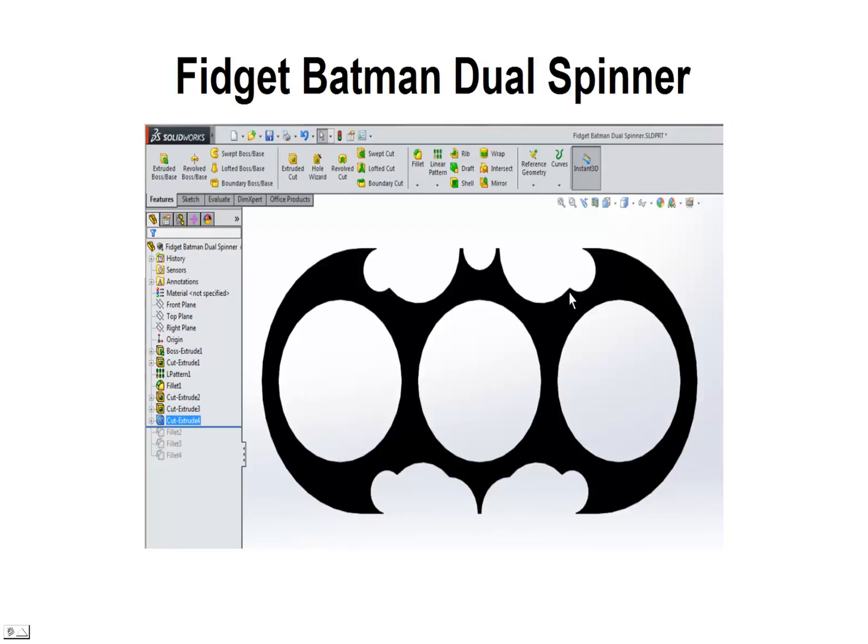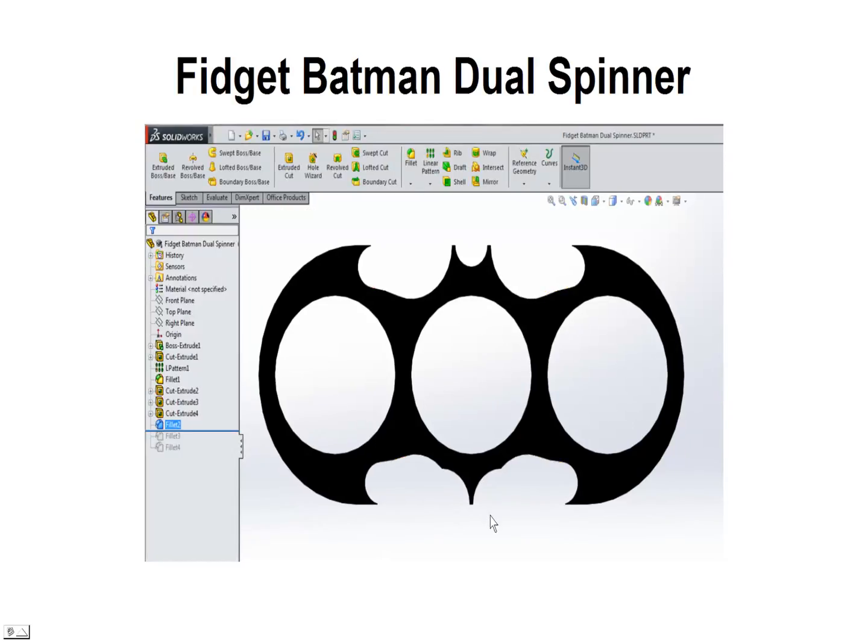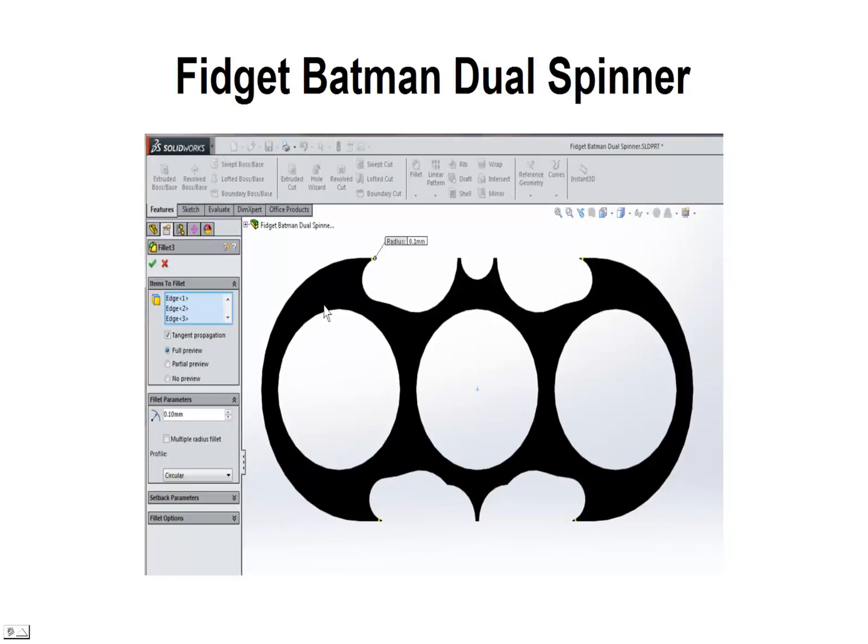We want to smooth off some of these edges so we're going to use the fillet — a 20 millimeter fillet — to round down those edges. Be sure to just select the edges to do that, and you can see we've got a pretty good Batman shape now. Next we want to do a fillet on these little sharp edges — just a very small fillet of 0.1 — just to clip those sharp edges off so it prints a little bit easier.